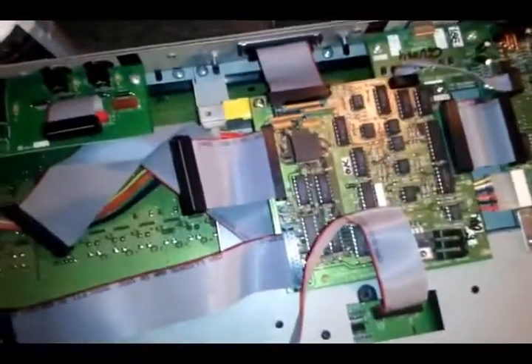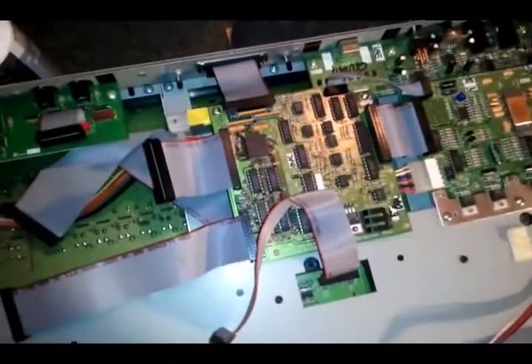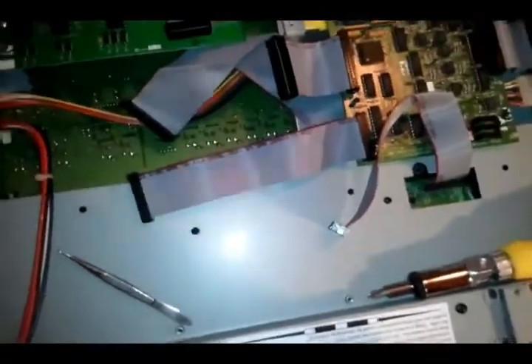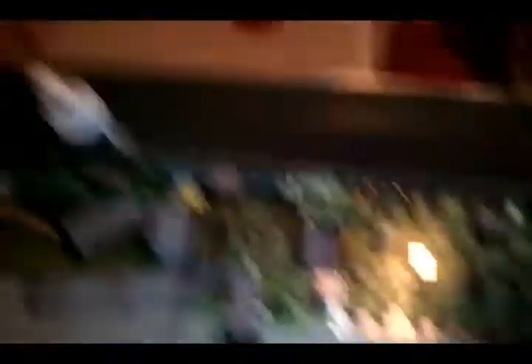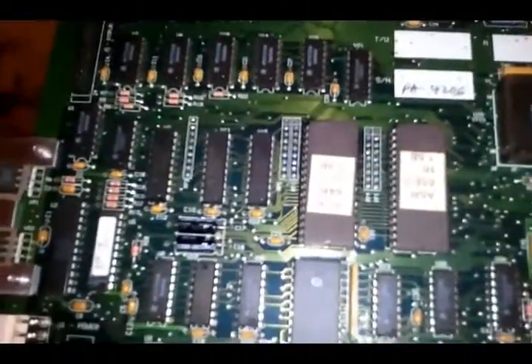SCSI port in there — I didn't show you guys how I disconnected it because I just wanted to hurry up, to be honest with you. But the point is to make sure that that red little line is on pin one. The next one we're putting on is this one — see, I'm holding it. Also look at that — yes, the anti-static. I'm figuring this is the main board.